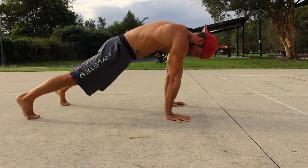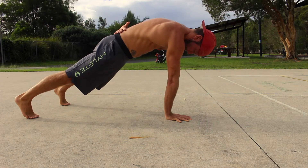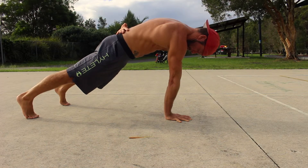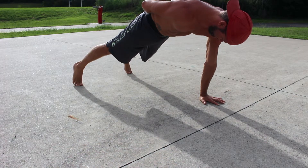Take one hand off the floor and place it on the lower part of your back. The torso must not twist and the hips must not pike. Maintain a nice hollow body shape and focus on pushing into the floor with the working arm.